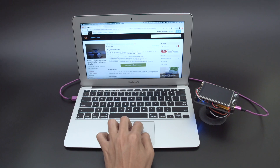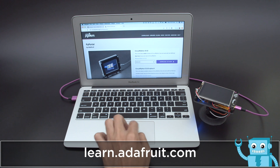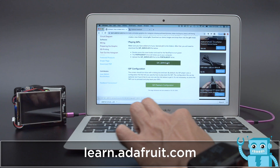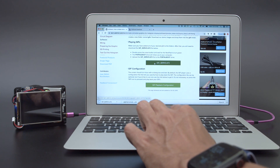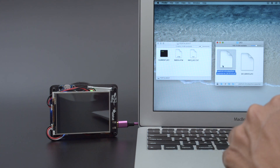With Adafruit's hardware, it's easy to upgrade the firmware. Just follow the learn guide and download the firmware from circuitpython.org. You can download the ready-to-go UF2 file from the Adafruit learning system. The Pie Portal shows up as a USB drive, so you can just drag and drop the files.